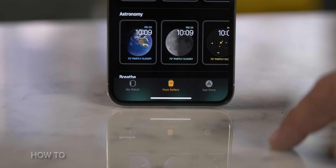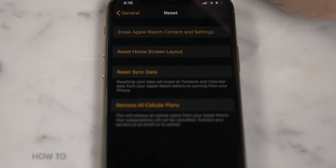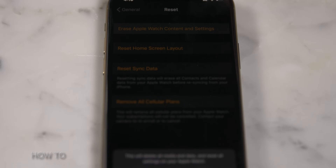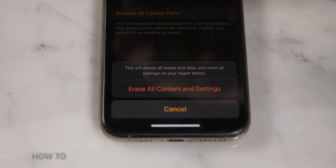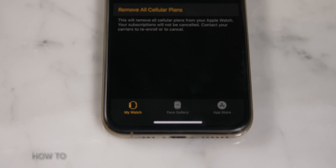You can also erase your watch using the Apple Watch app on your iPhone. Tap My Watch, go to General, then Reset, and tap Erase Apple Watch Content and Settings. At the bottom, tap Erase All Content and Settings and tap it a second time. Then enter your Apple Watch passcode.